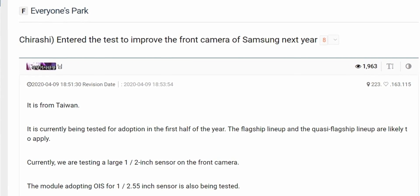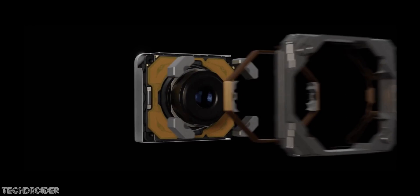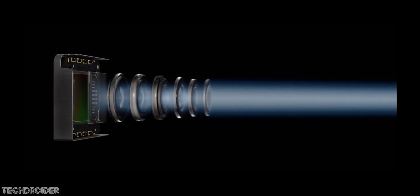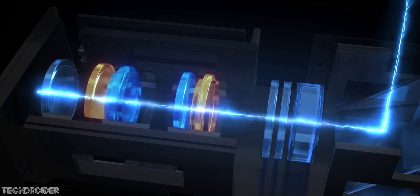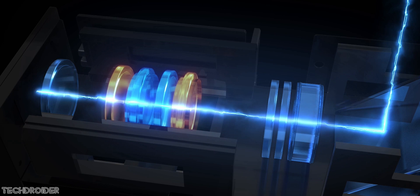Information from Korea is that Samsung is planning to implement OIS — optical image stabilization — on the front selfie camera. We haven't seen any Samsung phone with this kind of feature, and we haven't seen any smartphone in the world with an under-display selfie shooter paired with OIS, so this is something new.